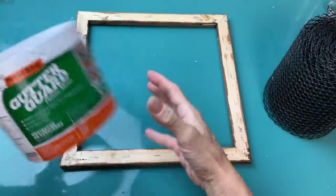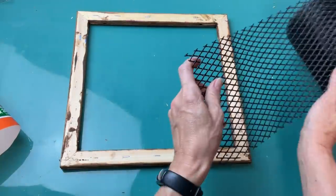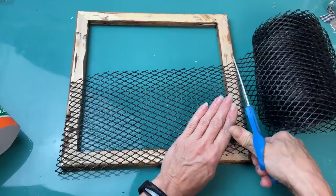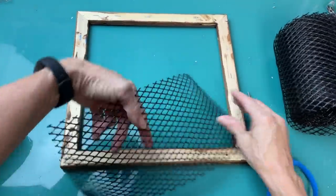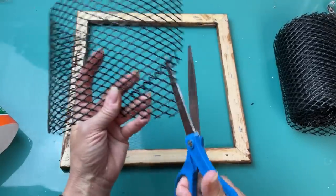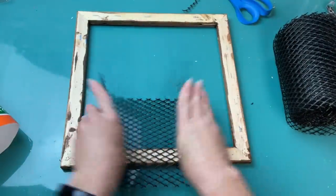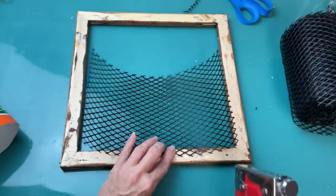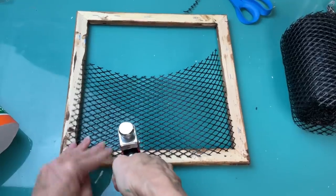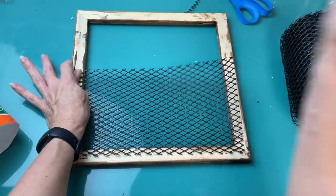Then once it is dry you can use chicken wire for this — I'm using gutter guard. It's a plastic mesh with a finer mesh and it's really easy to cut with scissors. It is six inches wide so you're going to need two pieces, and just trim it so that it fits behind the frame without sticking out. I used a staple gun to pull this tight and staple it all the way around, then do the same thing with your second piece having them meet up in the middle.